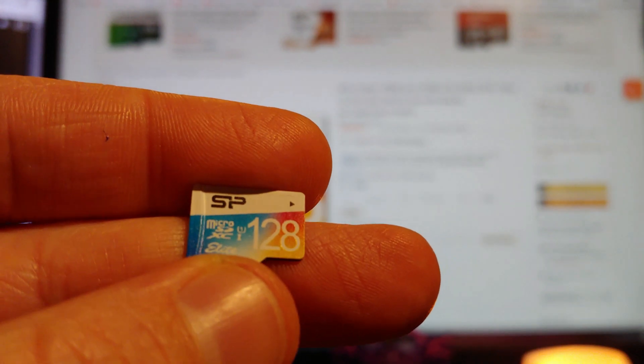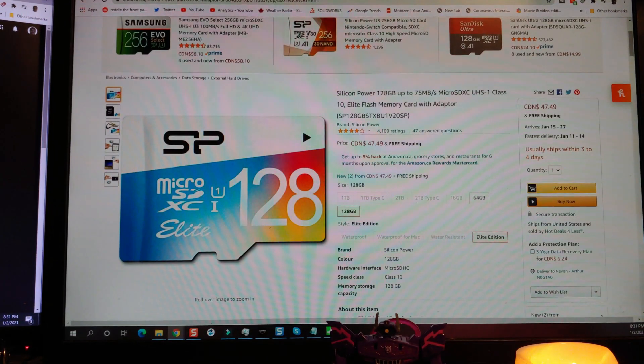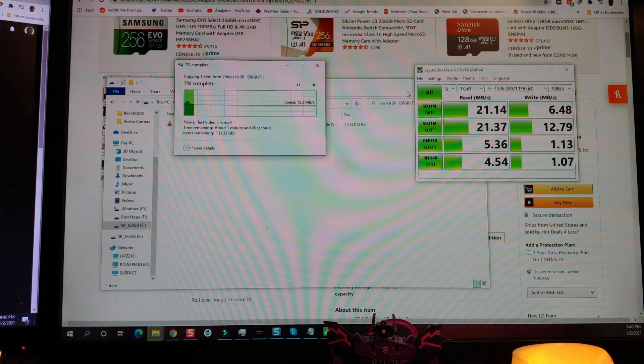Next up, we got the white label card that I got with something on eBay. I have managed to find an Amazon listing for it. Just like I was expecting, it is the slowest of them all — we are just about 10 to 13 megabytes a second. Definitely not the best transfer, but the price I paid, I can't complain at all.